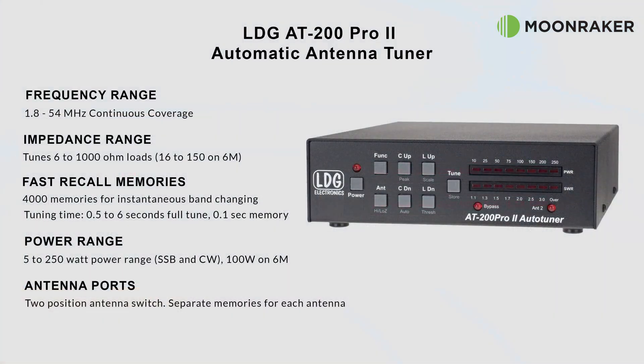The LDG AT200 Pro 2 has a frequency coverage of between 1.8 and 54 MHz. The impedance matching range is between 6 and 1000 ohms, ensuring you'll get the right match for your antenna. The AT200 Pro 2 has 4000 memories in total — 2000 for each antenna port.